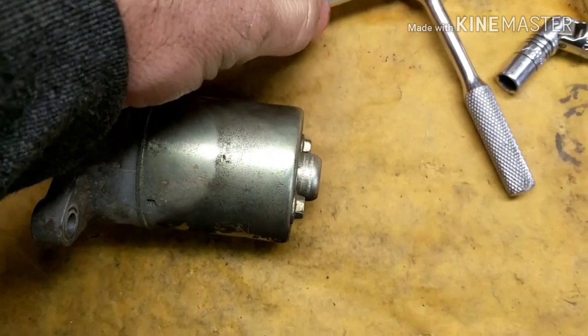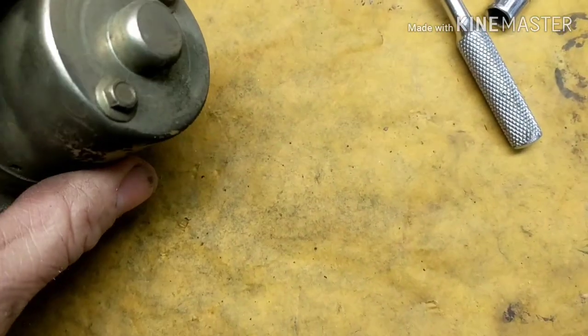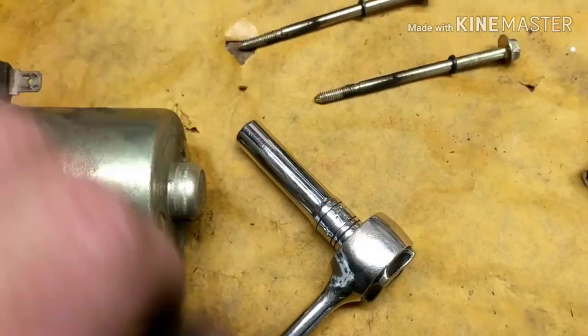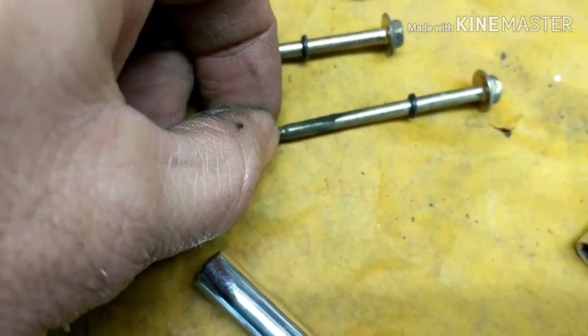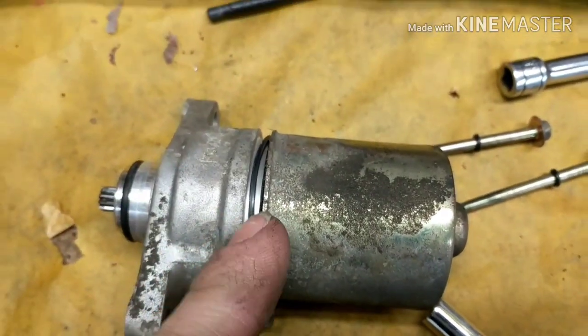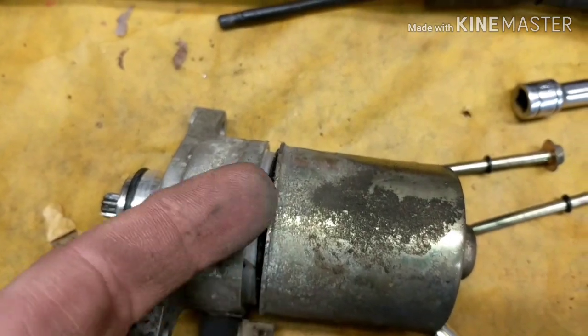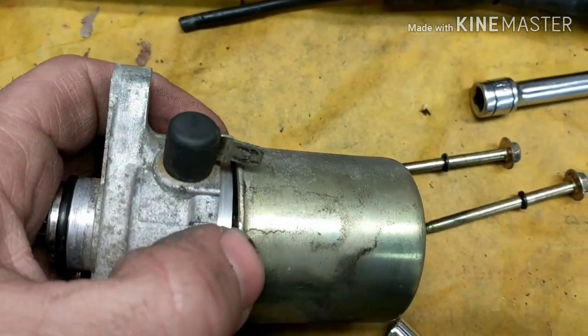All right, now to open this up we need a seven millimeter. Take the seven millimeter and take out these two bolts right here. All right, two bolts out. That's from the inside there and they look pretty dirty. So let's see what we got here — let's pull it apart. I'm just slowly pulling it apart. There's an O-ring right in here — make sure that O-ring doesn't get stuck on here and you rip it apart, because we're going to just reuse the same one.